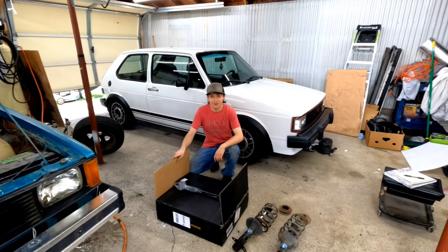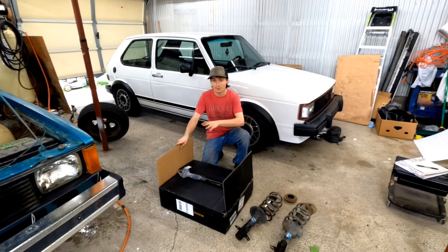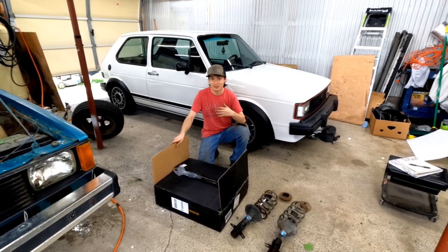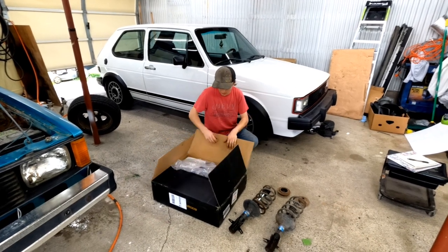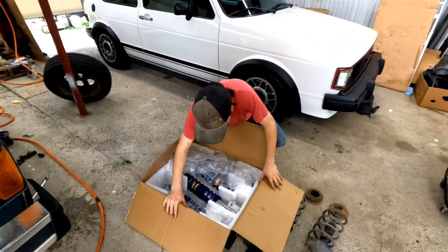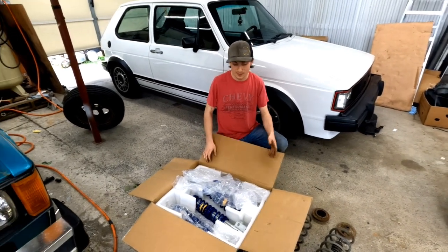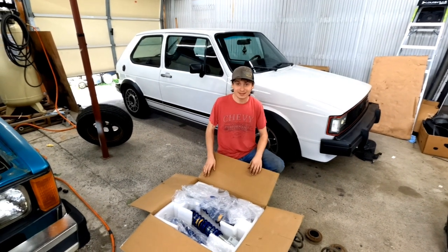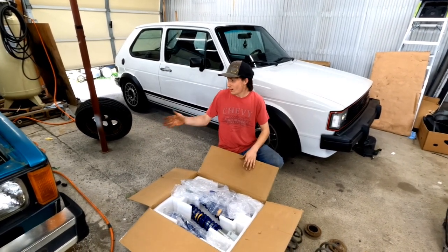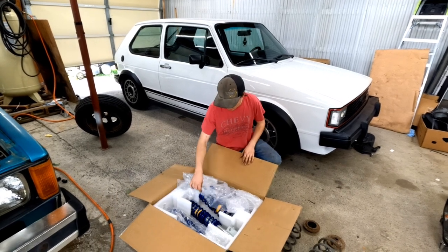Alrighty guys, this is a very exciting video — this is my first time receiving products for free from a company to put on something, so that's super exciting. Hopefully you guys enjoy this. We got some brand new coilovers here from Max Speeding Rods. They reached out to me about a month and a half ago on Instagram and asked if I want to try out coilovers, and this is my only vehicle that doesn't have coilovers on it yet.